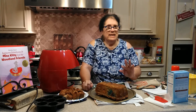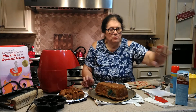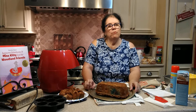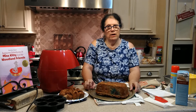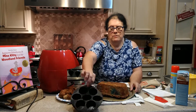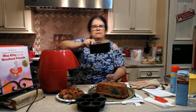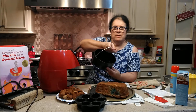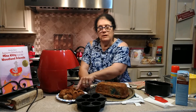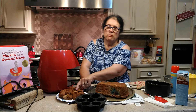My husband can't eat this — it's too sweet for him. So I'm going to fix him this Pillsbury sugar-free muffin mix tonight. These do cook a lot faster in the air fryer, but you have to cook smaller batches because the air fryer is smaller. But it doesn't heat up the whole room either, so that's nice in the summertime.